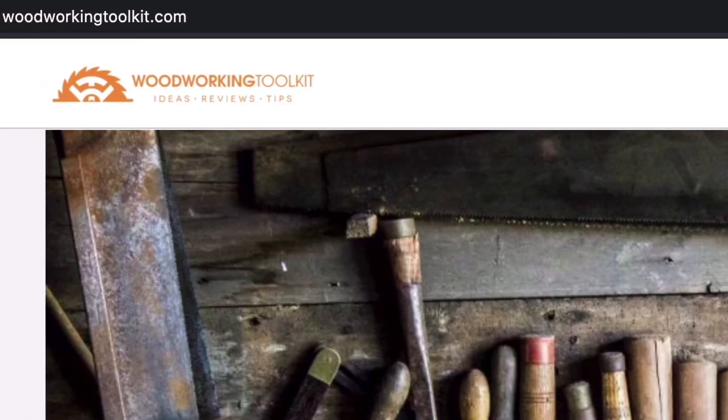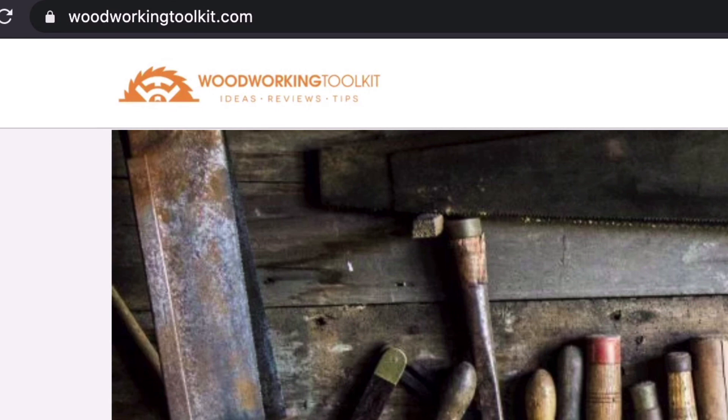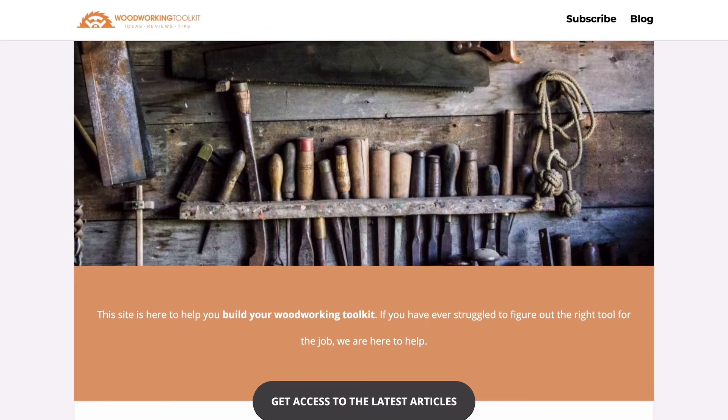Thank you so much for watching this video. If you'd like detailed information on each of these nailers, be sure to visit our blog at thewoodworkingtoolkit.com where you can find all the information you need and much more.